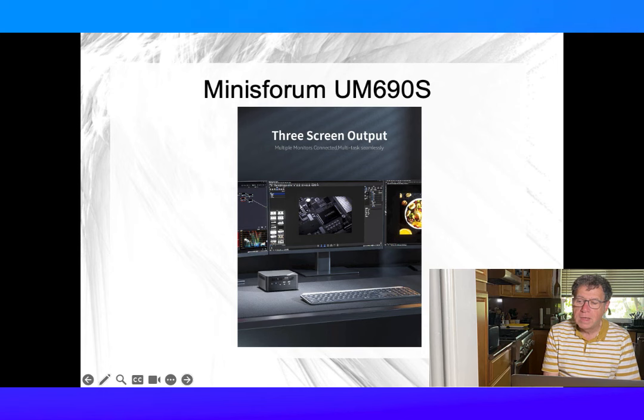The Mini's Forum UM690S supports up to three displays, including an 8K display. The Radeon 680M graphics card allows you to...